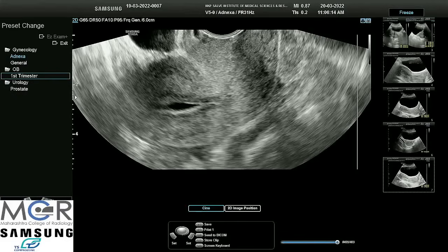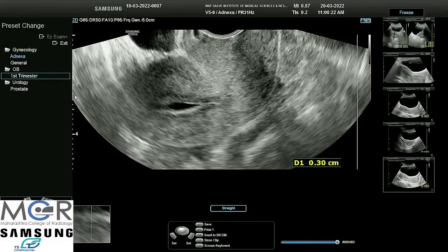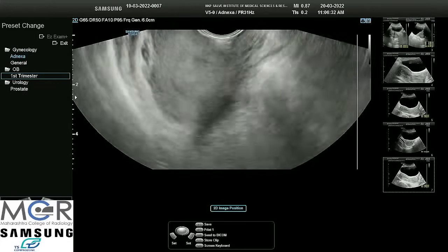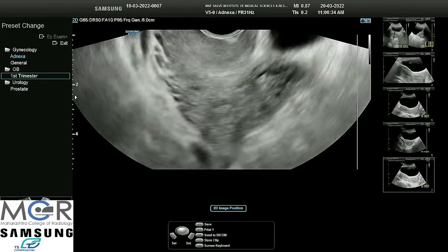The posterior endometrium should be taken near the fundus. The posterior measurement is 2.7 mm. So it was 2.3 and 2.7 — that is almost 5 mm total, which is definitely thin for her age and the day of cycle.